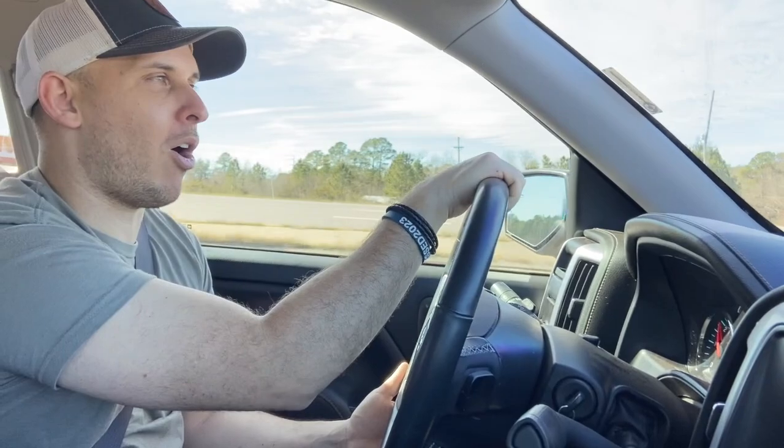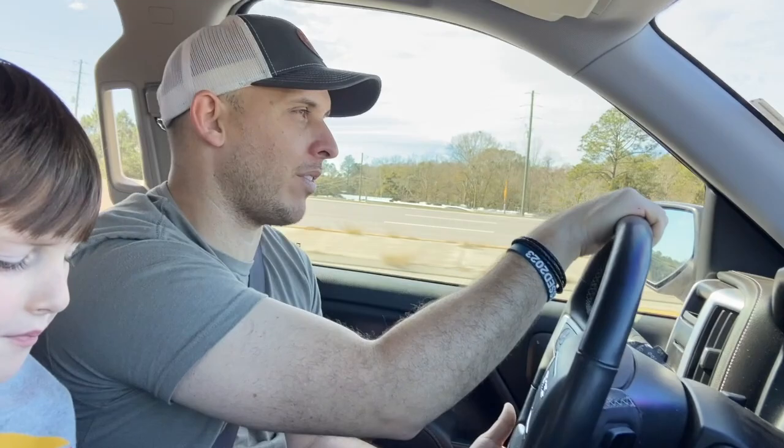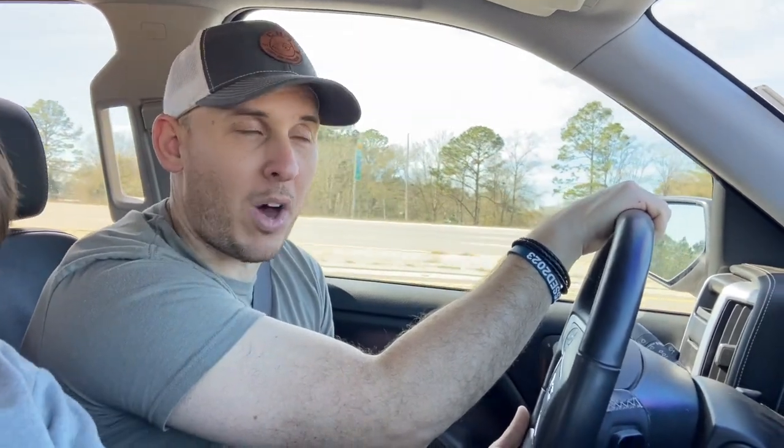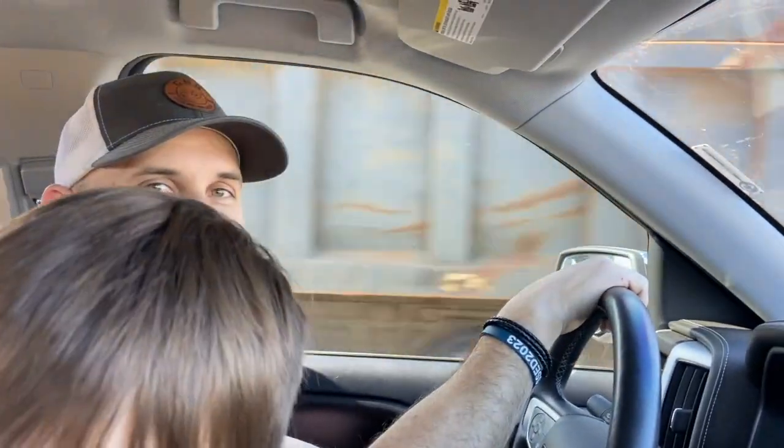We are now headed to Kiln, Mississippi — about an hour and ten minutes out — because we have a really cool surprise. You guys probably noticed in the thumbnail that I said we got a new car, and that's exactly what we're going to get. My buddy Paul, who has been supporting our channel for a while, reached out in the last Pure Stock video and said he's got an old Pure Stock frame with a bunch of parts on it that I may want. We called and talked on the phone and worked out a deal, so we're headed to Kiln, Mississippi to show you guys what we're going to get.